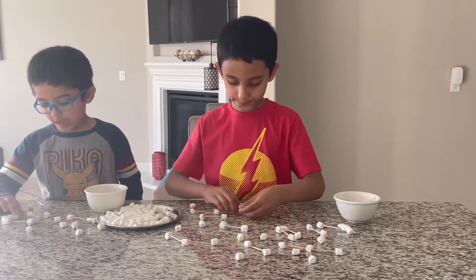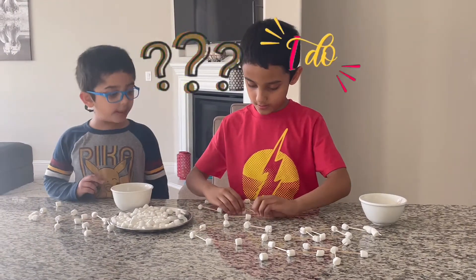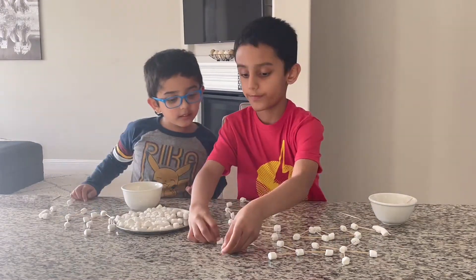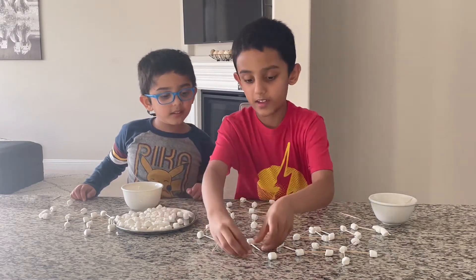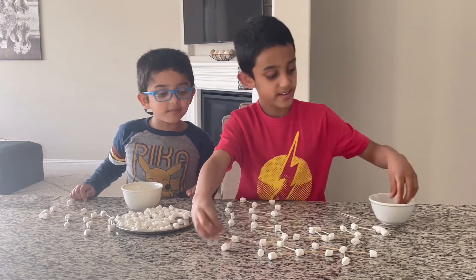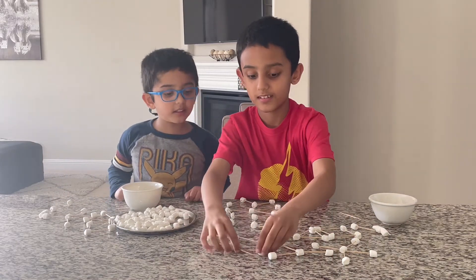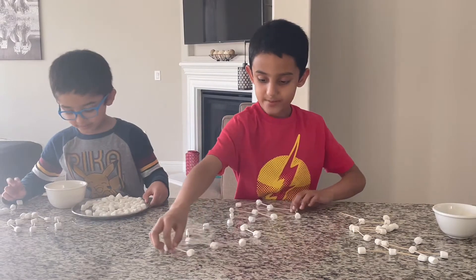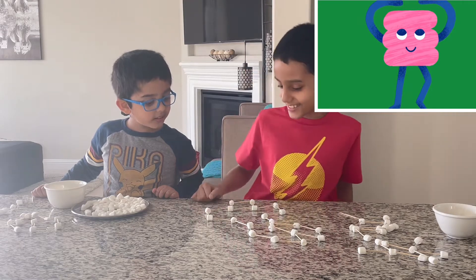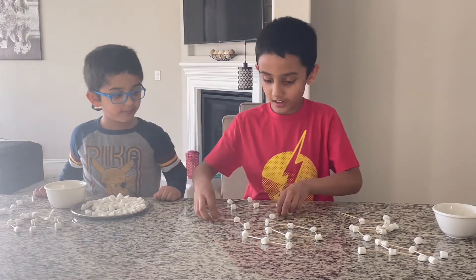What did I make? It's a tango. This guy needs a head. This guy needs a head, and now there's his pants. His head, his shirt, and pants.